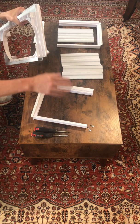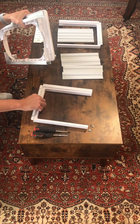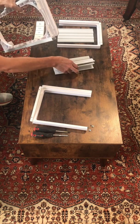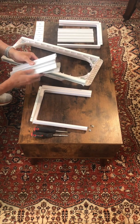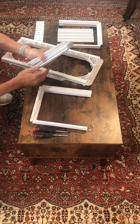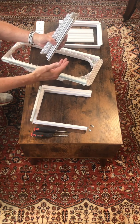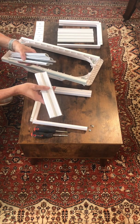Basically, we have these two little tabs here, and we want to be careful — this is probably the trickiest part — we'll be careful assembling this that we don't break these tabs off because they're not exactly huge. First thing I will do is take a look at these pieces. What I'm looking for is specifically that there is a gap, and that gap is necessary to slide the pieces together and also to slide the piece onto the window frame adapter. They just go like this.